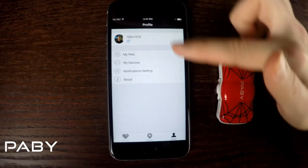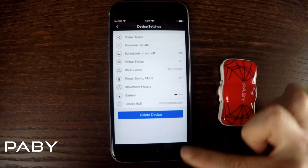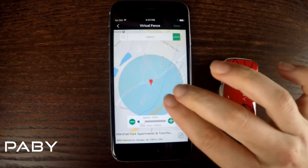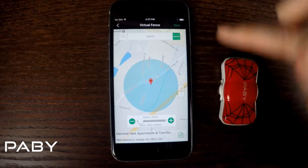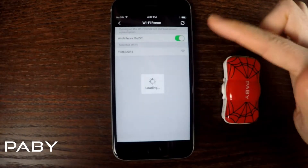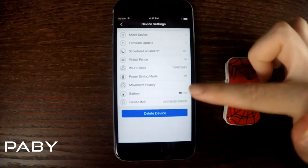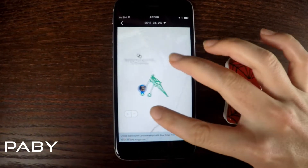By clicking on devices you have a bunch of options including virtual fence, which you can adjust in size and use to know when your pet leaves your virtual fence area. There's also a Wi-Fi fence that lets you know when your pet leaves your Wi-Fi area. If you click on movement history you can see where your pet has been throughout the day — this is great for tracking walks.